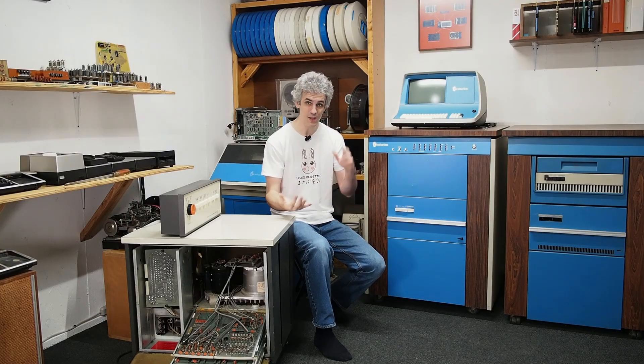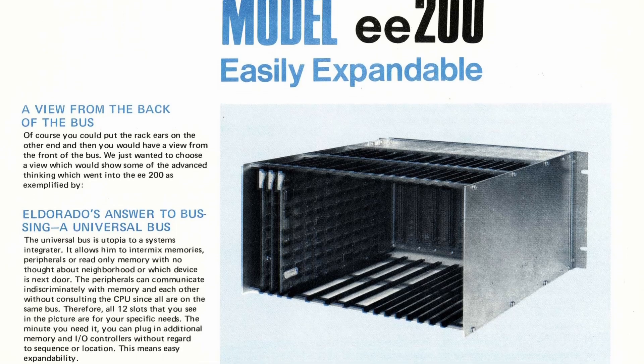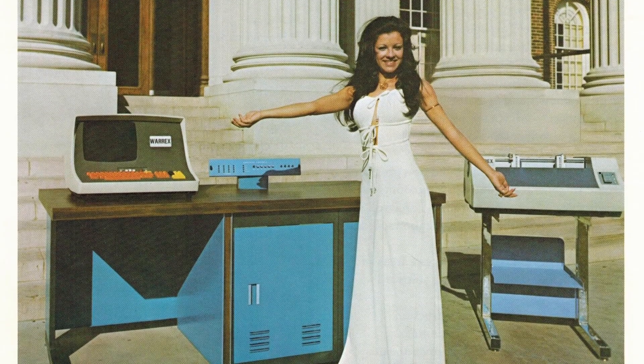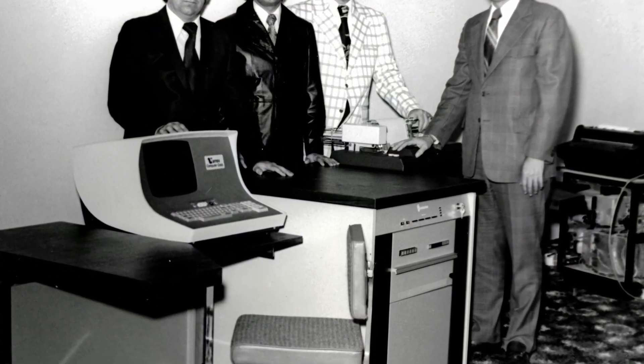That's where John Rex Warren and Bud Smith swooped in to save the day. They started providing technical support and programming support for these Litton machines, building a good rapport with ex-Litton customers. Finally, around 1972–1973, those Litton customers were saying, 'These machines are getting old and we hate paper tape — can you build us a new computer?' So Bud Smith went on the hunt, found the Eldorado Electrodata EE200 from a company in California, sold a fake system to CDC to get some Hawk drives, and they built the first CPU4 system. Hardware-wise, totally completely unrelated.